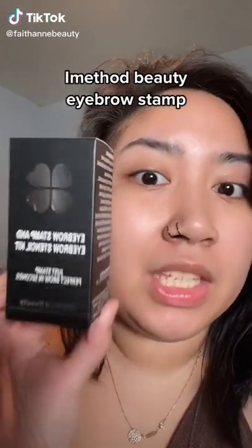So this is an eyebrow stamp and stencil kit from iMethod Beauty. It comes with a bunch of stencils, and this is the product — it's something that you just put on top of the stencil and then fill in your brows like this.